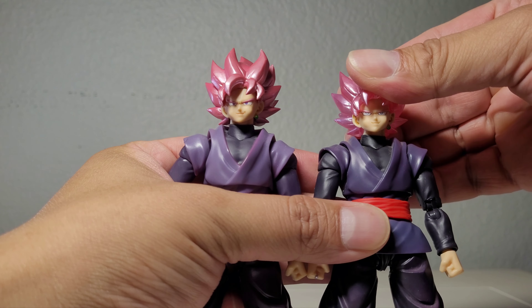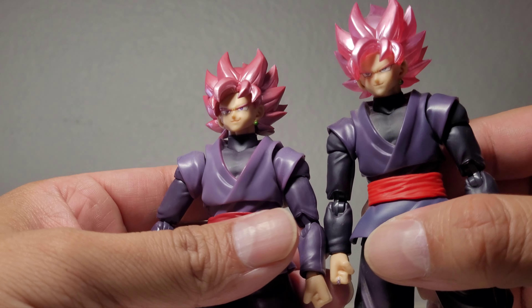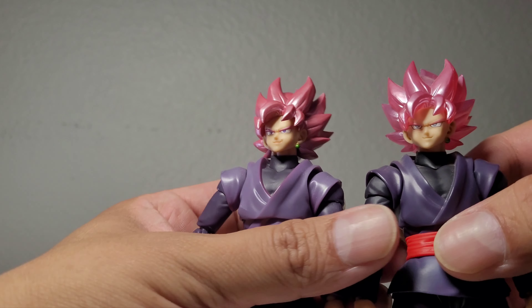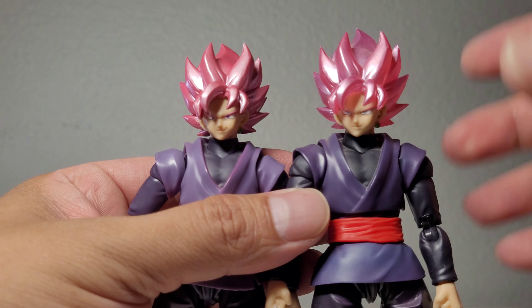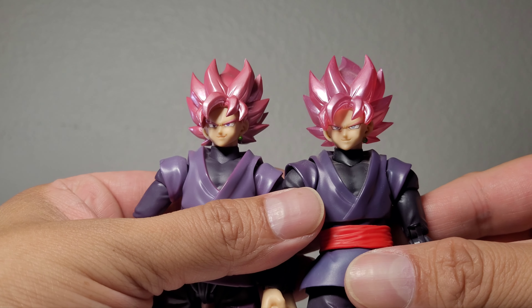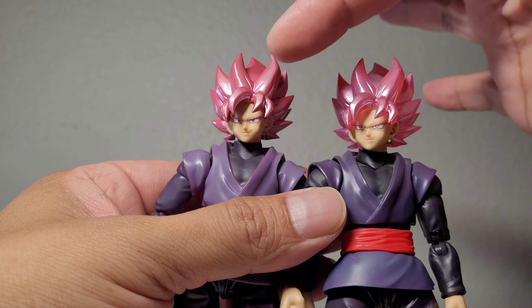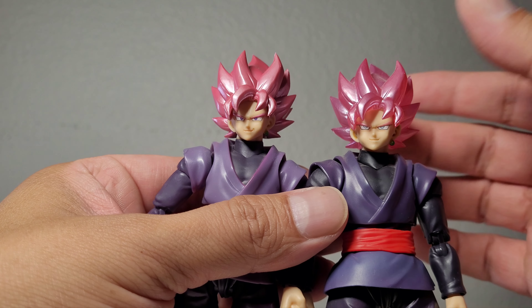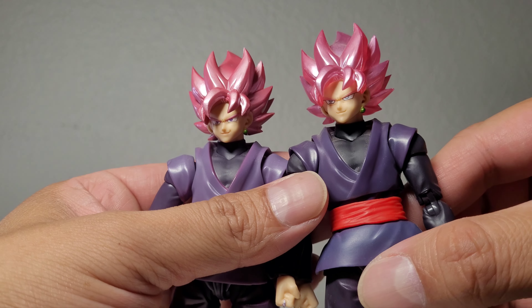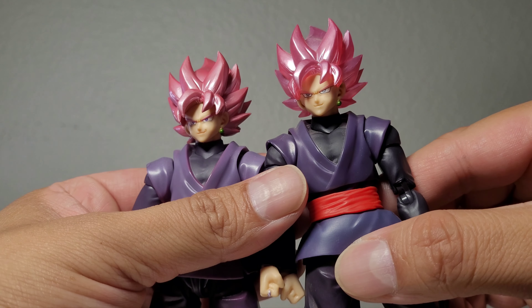There are slight differences in the faces, but they're minimal. The eyes on the event exclusive are a lighter tone while the 35 figure's eyes are more of a darker pinkish-purple — a lighter pale purple type. The smirk is about the same. They both look good.